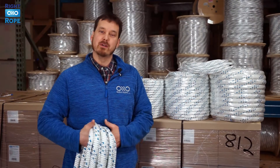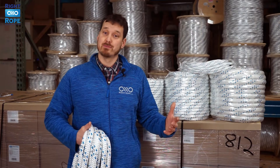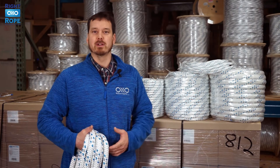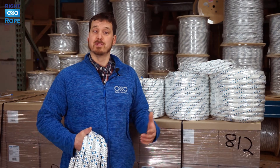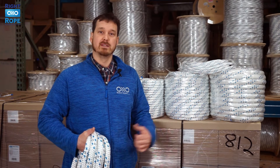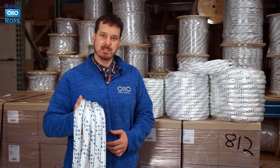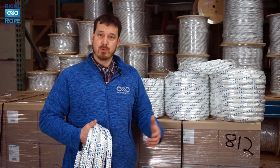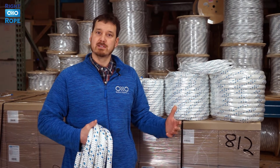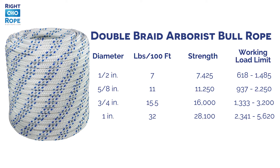Safety is very important to us here at Right Rope. We are not arborists — we are rope experts — and we recommend that you do your own research before doing any tree work. We strongly recommend using a five-to-one safety factor to determine the working load limit of the rope you're using. To find the working load limit, divide the breaking strength of the rope by five for the diameter you choose. Check out our product page on our website to see the breaking strength and working load limit of each diameter, and do not exceed the working load limit. The link is in the description below.